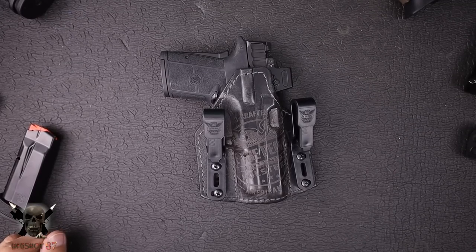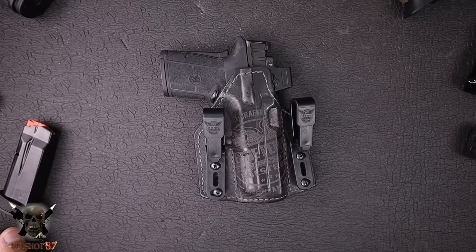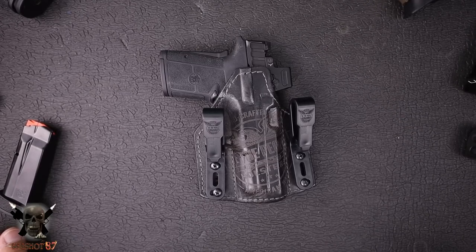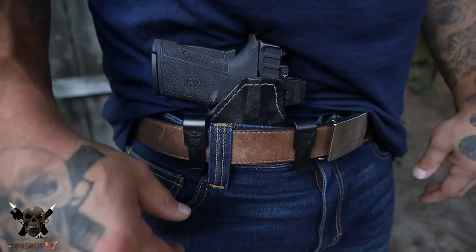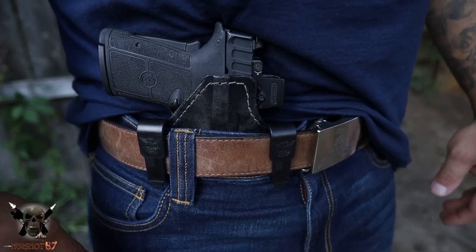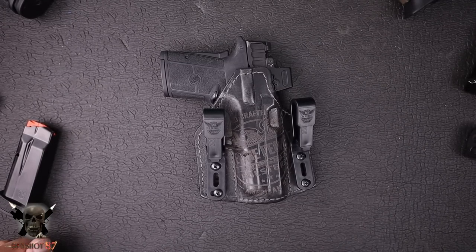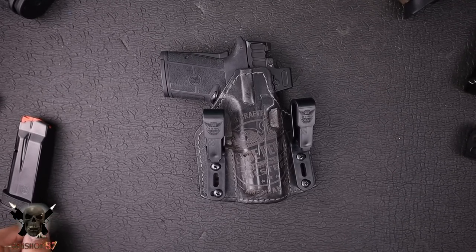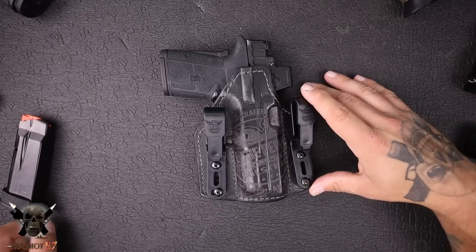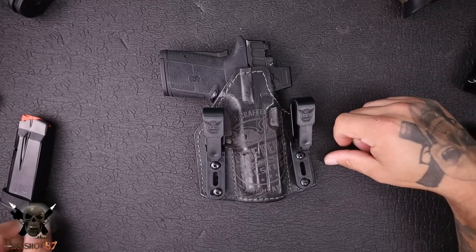Let's start with the materials. You have eight ounces of leather here. Now I normally don't read things straight off the website, but We The People put this so perfectly I can't ignore it. They are designed by a master leather craftsman, a 20-year Navy veteran and IDPA competitive shooter. They use high quality vegetable tan leather from patriotic cows, so I think we should thank the American cows that helped us have such a beautiful holster.